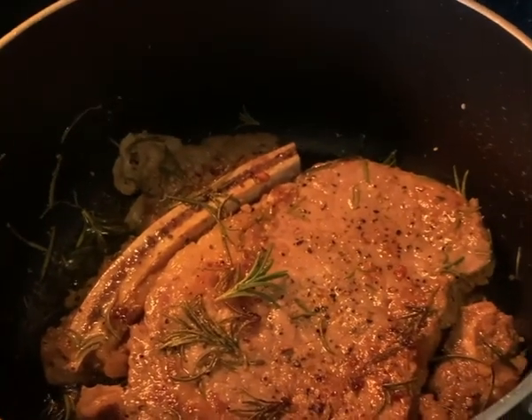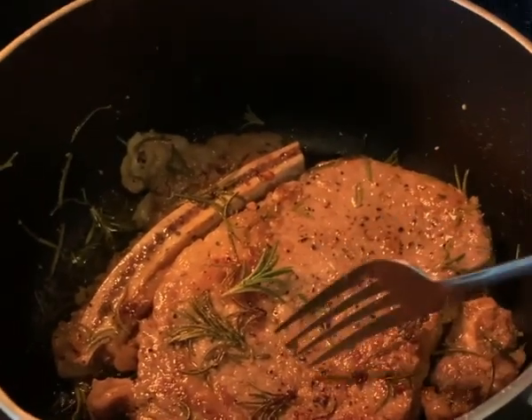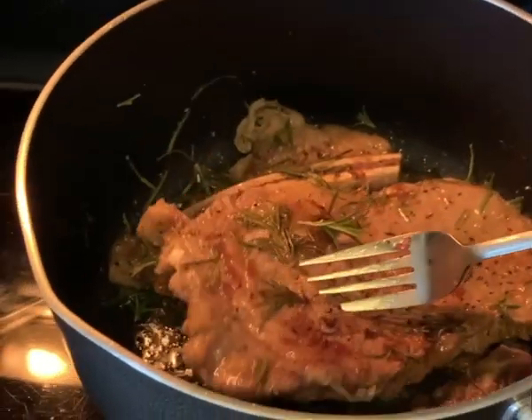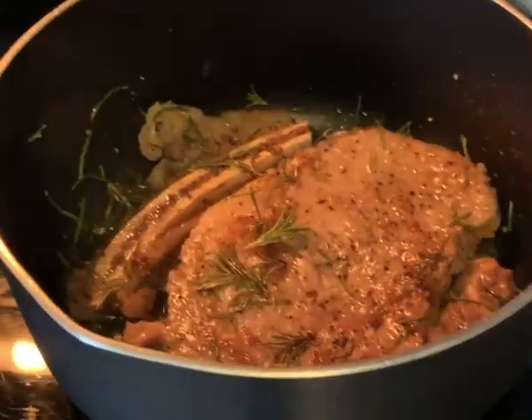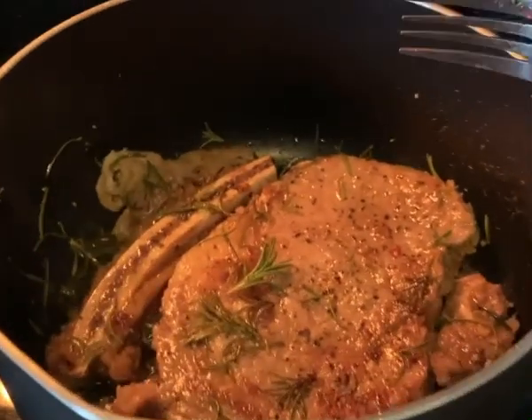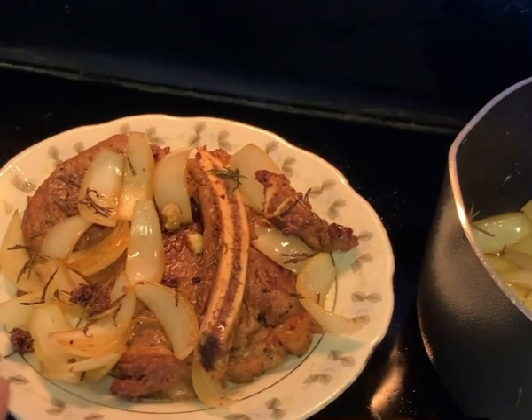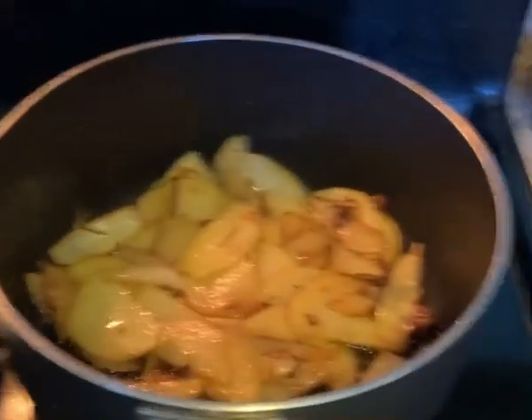I just turned the ribeye steak over, so let's check it out. Wow, nice — really nice sizzling, everybody! Hi everybody, I've got my ribeye steak ready and I've got some sides coming up.